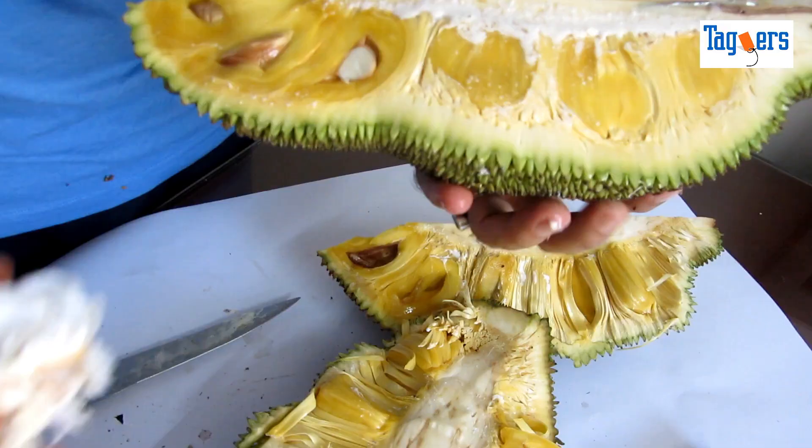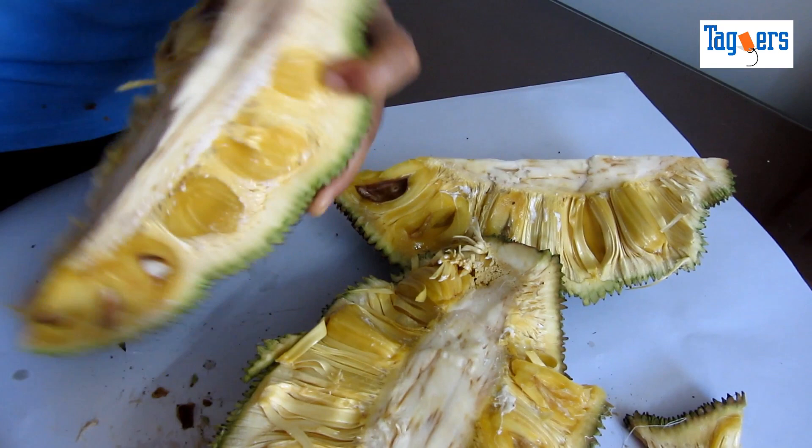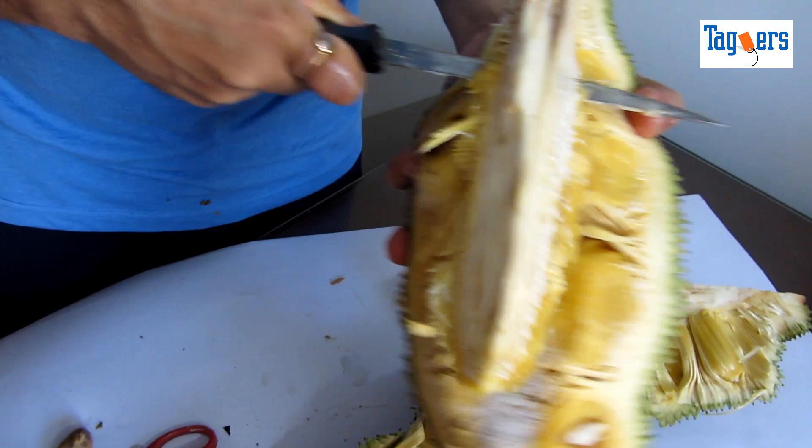You have a quarter of the whole jackfruit now. All you need to do is slice the core of the jackfruit — slide it off from the top. That makes it easier for you to take off the fruit from the jackfruit.